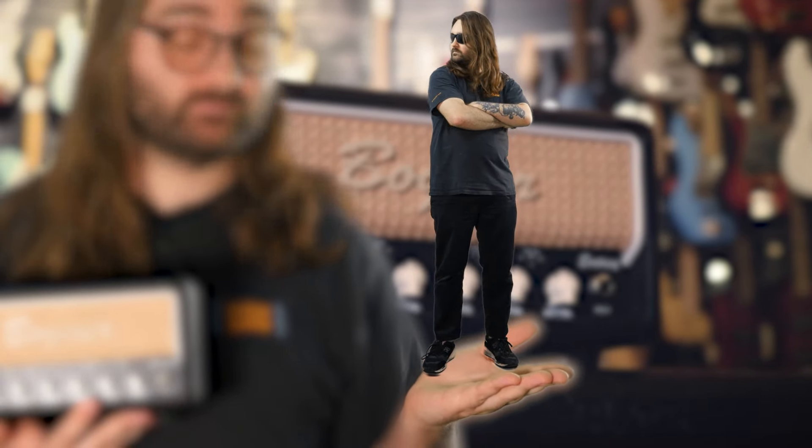And now to tell you just how small this amp is — a smaller, cooler version of me. Yeah, it's pretty small.